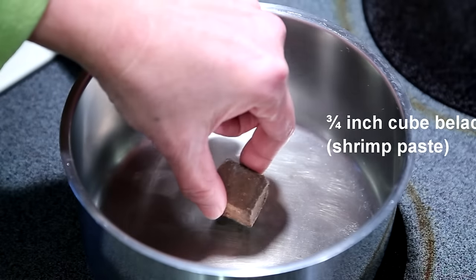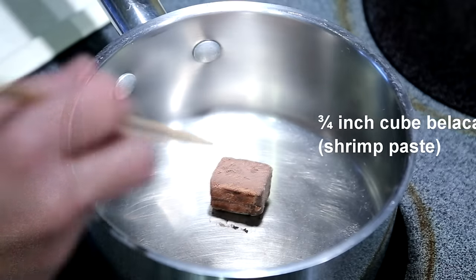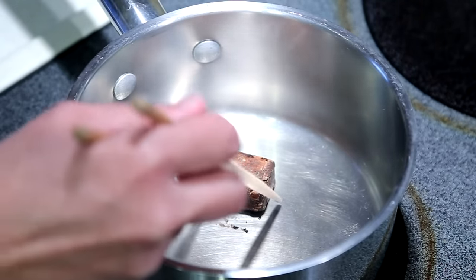First, we will have to toast the belachan or shrimp paste in a small pan until crumbly. I like to sear all the sides before crumbling it. This should take about 3 to 5 minutes.